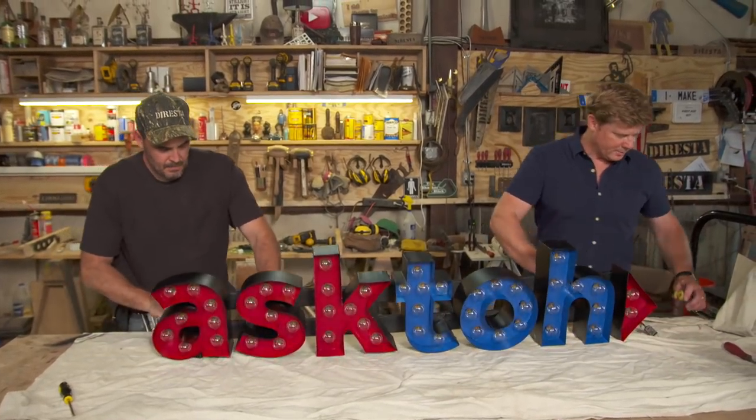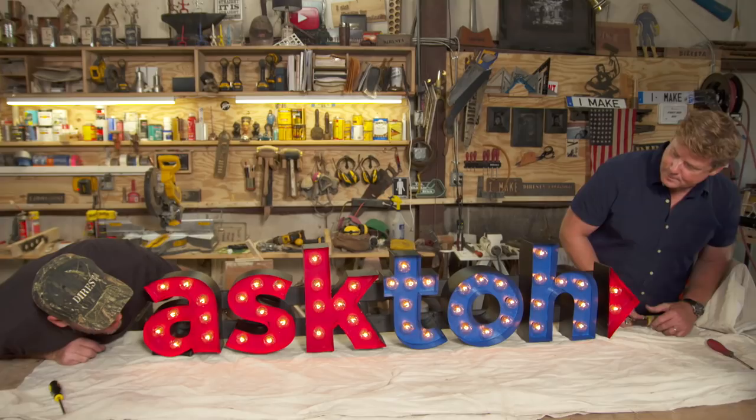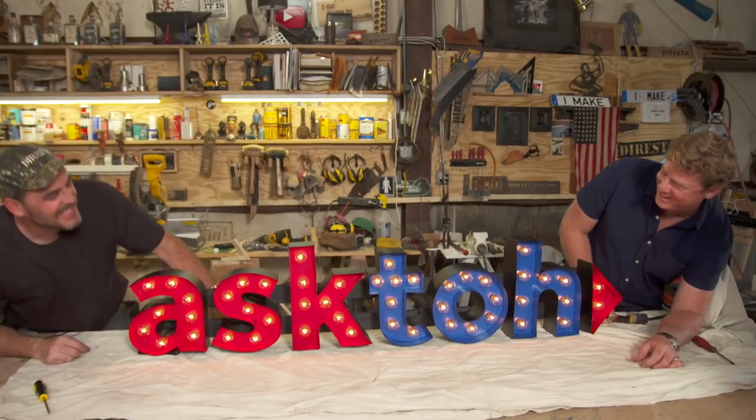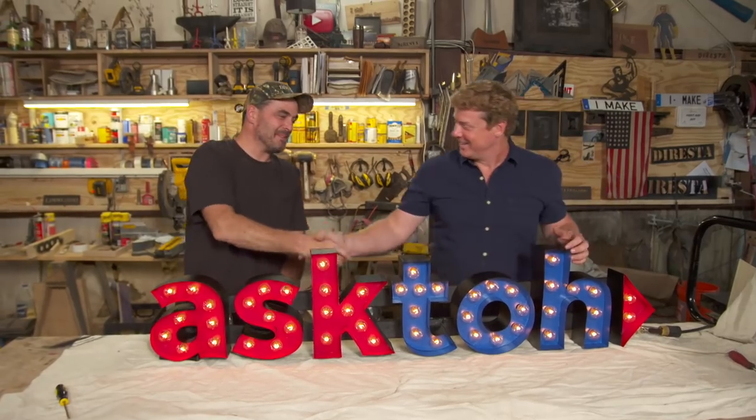Tip it up — I'll get the power. Plug it in. Ready? Oh man, it looks good. Oh, Jimmy, that looks more than good. Cool, man, that looks awesome. Good job, man. Thank you.